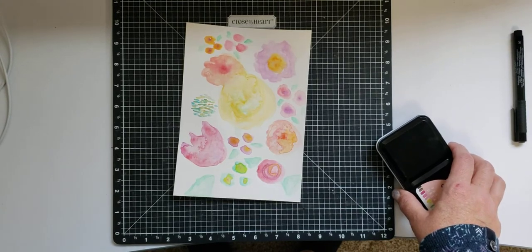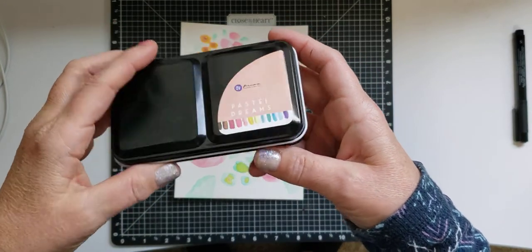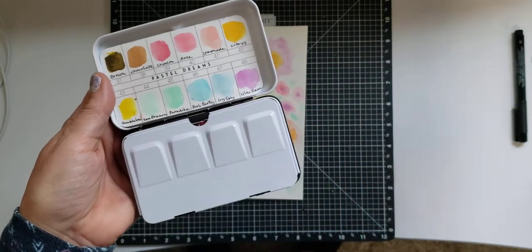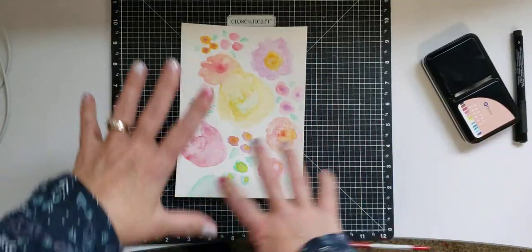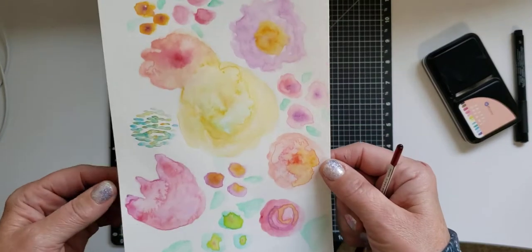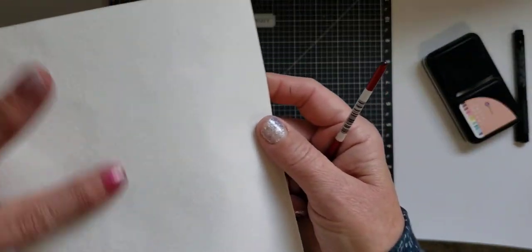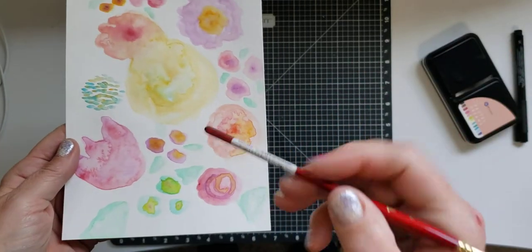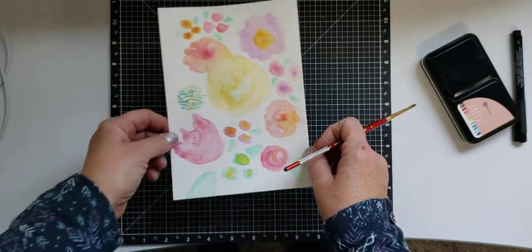I used watercolors — these Prima Marketing watercolors, Pastel Dreams — to start. These are the colors, and I used a number four watercolor brush, just blotting on random flowery shapes of various colors on a six-by-eight-and-a-half or six-by-nine-ish piece of watercolor paper. It has a textured side and a smooth side. I use the smooth side because I'm going to draw on it. I get my brush super wet and just let the watercolors bleed, sometimes tapping in colors in the middle.